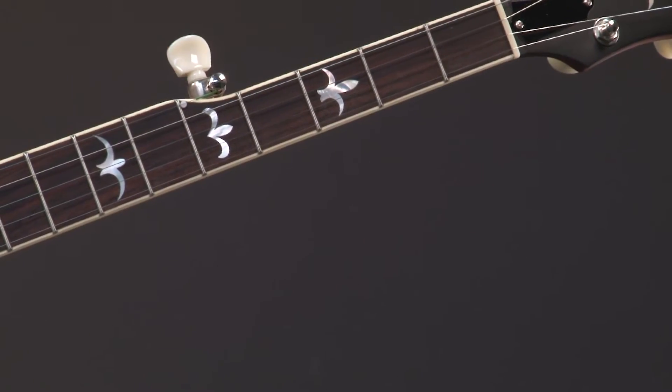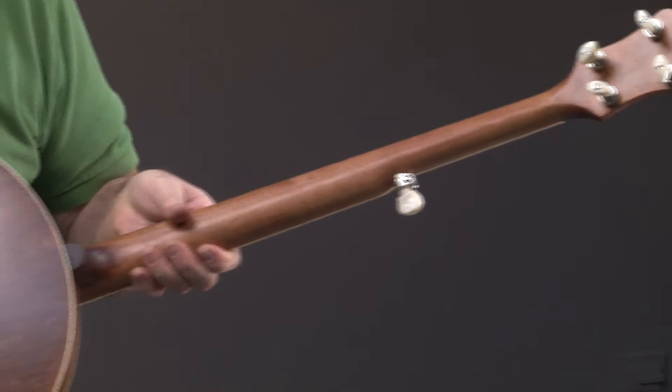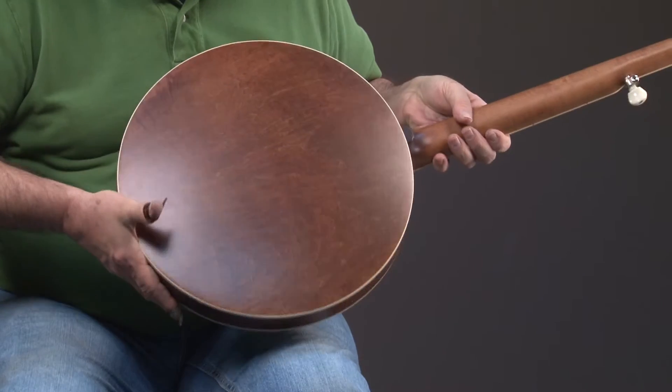Let me turn this banjo around and you'll see the geared fifth peg from the front. We have a maple neck. You'll see the finish on the neck, and you'll also see the finish on the resonator — it's a flat finish. It looks good no matter what you do to it.